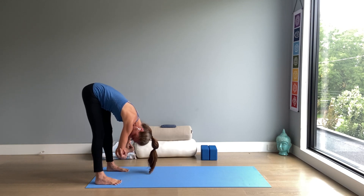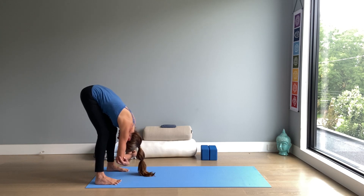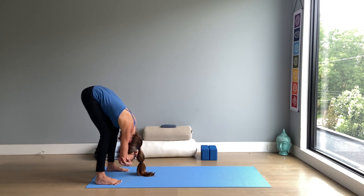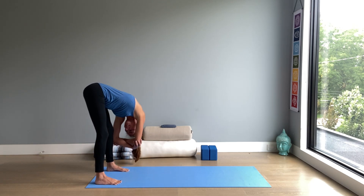Hold on to your elbows and frame your face. You can bend the knees as much as you like, releasing the top of the head down towards the floor. Shoulders away from ears. Feel free to rock, swinging from right to left, left to right.